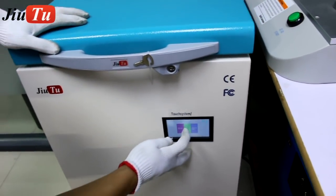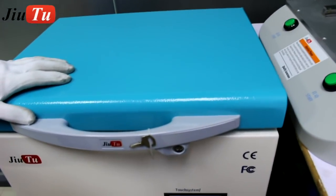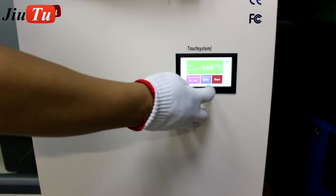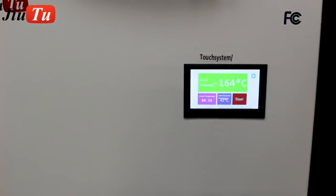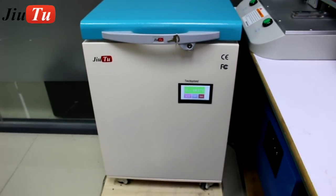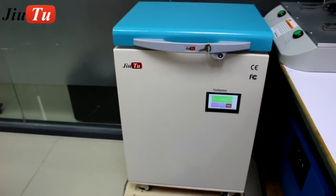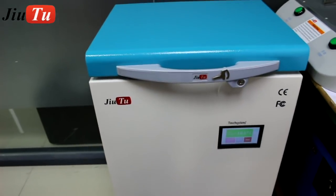Since it can reach low temperatures, we put the LCD screen together with the frame on the cooling plate. It is now at minus 164 degrees. We will need to keep the LCD screen in the cooling plate for around one minute.